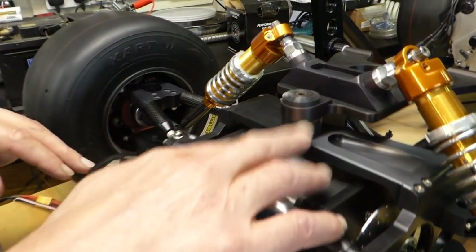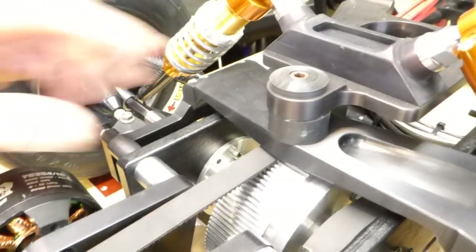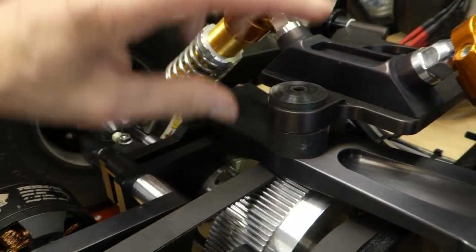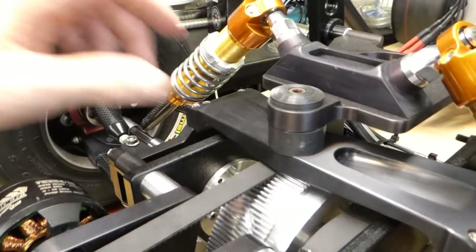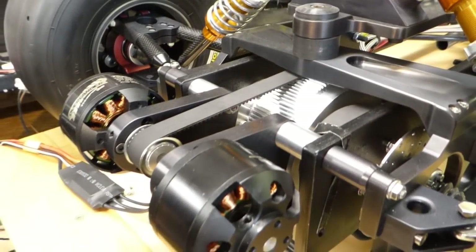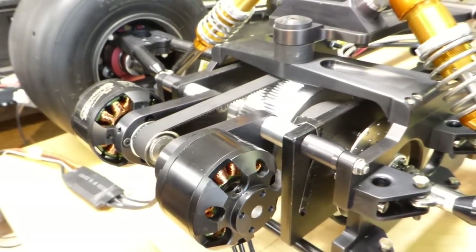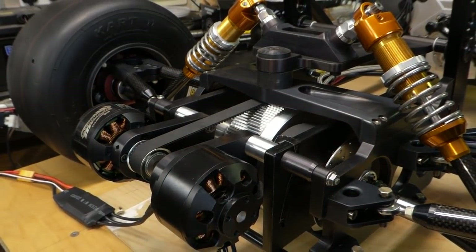This is where the height adjuster will be, but I'm not sure whether I'm going to bother motorising it now. I'll probably just have a thumb wheel or something, because it's obviously never going to go off road now looking at it - like the original plan was - so I don't think the height will be altered that often.